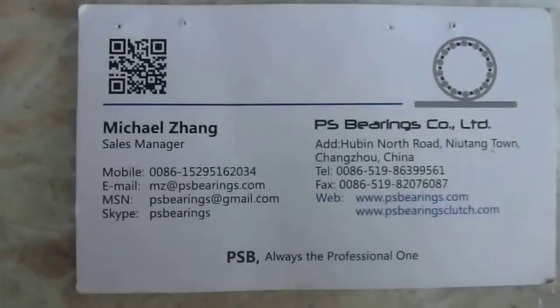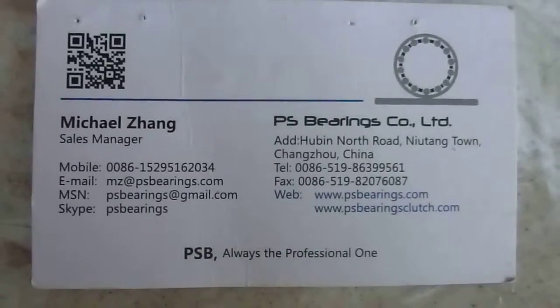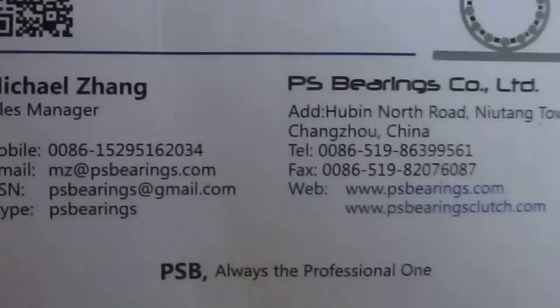Hello everyone, today I will introduce you something about the heavy-duty needle roller bearings — specifically the inspection, how to inspect these bearings. Okay, let's start.